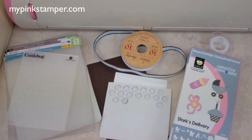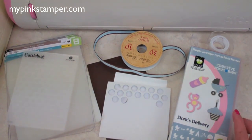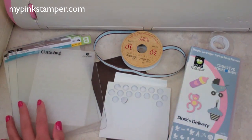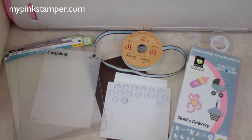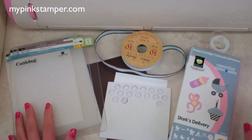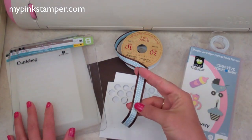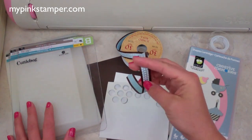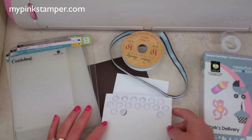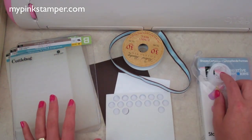We're using the Stork's Delivery Cricut cartridge, which is actually a Creative Memories cartridge. If you're interested in purchasing it, go to creativememories.com and find a consultant. We're also going to be using the Cuttlebug — I've got my Cuttlebug and a Cuttlebug folder over here — along with a Cricut machine, some ribbon I got at Hobby Lobby, pop dots, tape, adhesive, and scissors.